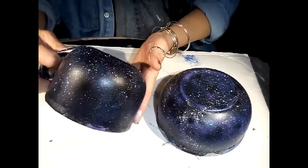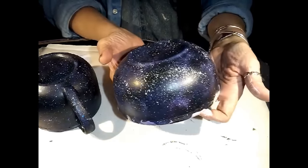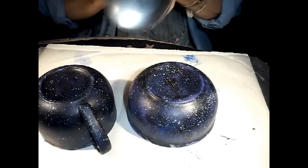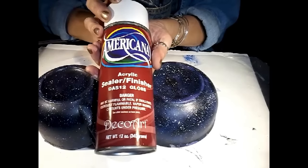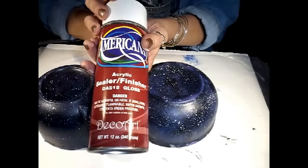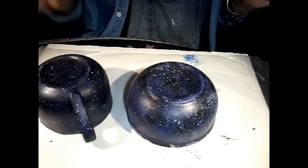All right, here we are — I'm happy with the star placement. And if you're not happy with yours, you can always just go over it with black, tone things down, however you want to make your galaxy — it's your world. The last step — I told you this was quick and easy. I'm going to take some of this Americana acrylic sealer. Use whatever sealant you would like. I'm going to take it outside since it needs to be in a well-ventilated area. I'll see you back here when they're all sealed and then we'll remove the tape.